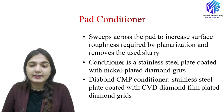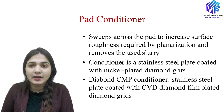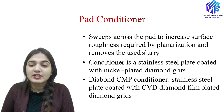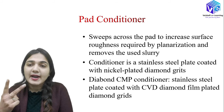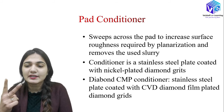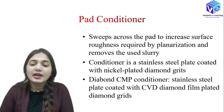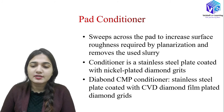The pad conditioner is a very important component in the CMP hardware. It sweeps across the pad to increase the surface roughness required for planarization, removes used slurry, and supplies fresh/new slurry to the pad surface. These are the three key functions of the pad conditioner.